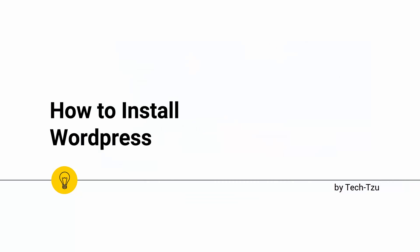Good day guys. Today I will show you the easiest way to install WordPress so you can play with it and practice before you decide to go live on your website.